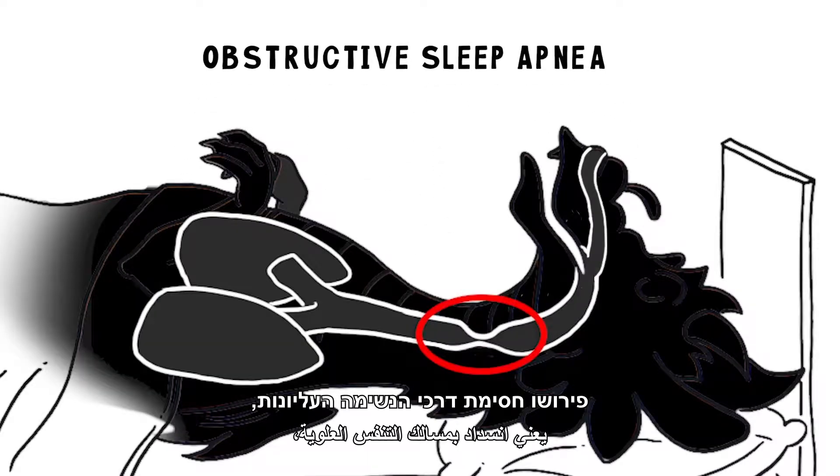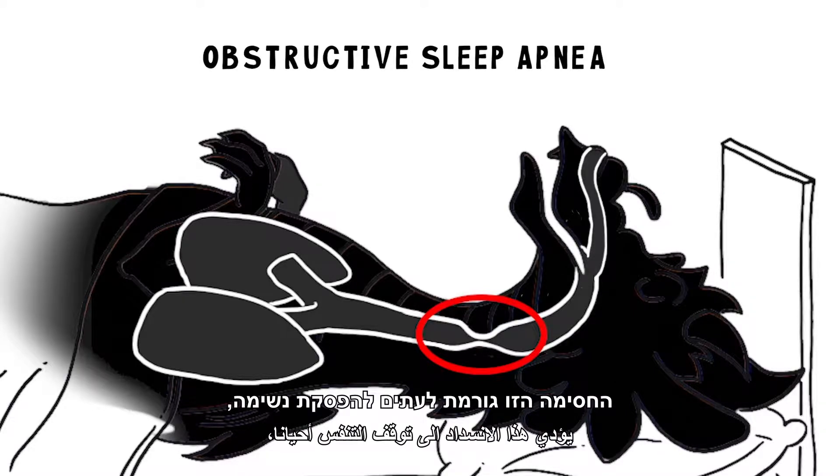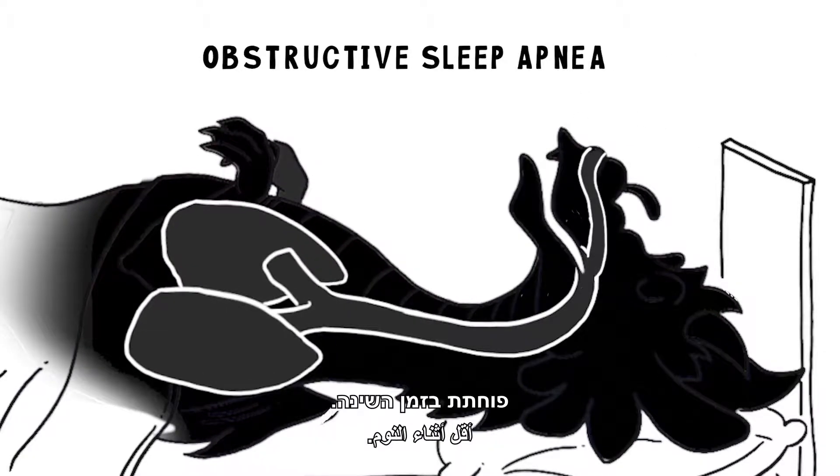Obstructive sleep apnea means that the upper airway is obstructing or narrowing and getting in the way of your breathing. This obstruction makes you occasionally stop breathing and maybe snore, getting less total air in and out while you sleep.